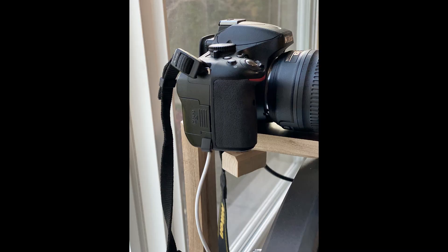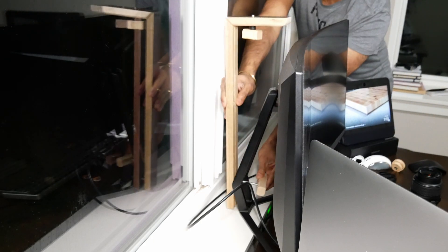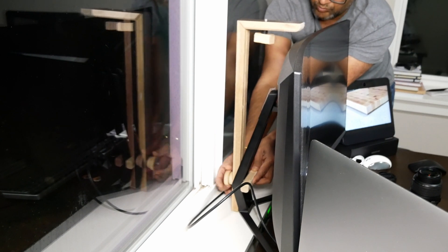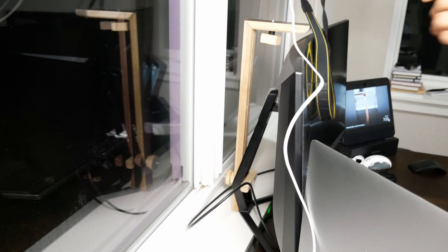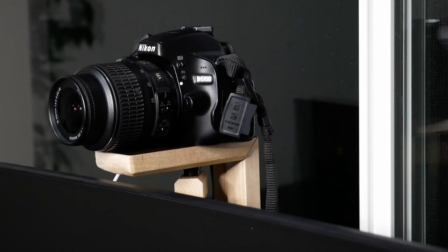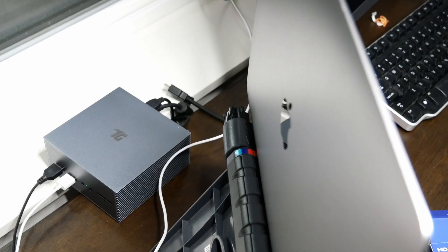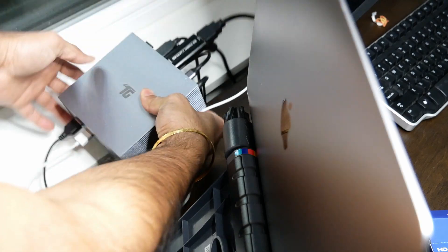You can see the final setup here with the battery installed in the camera. In order to put it all together, the camera mount is attached to the monitor stand. The camera is then mounted on the top using the quarter-20 bolt. Once firmly secured, the HDMI cable is then connected to the camera with the other end connected to the video capture card. The USB cable from the battery is also connected to the computer.